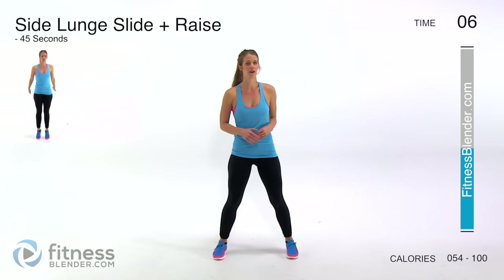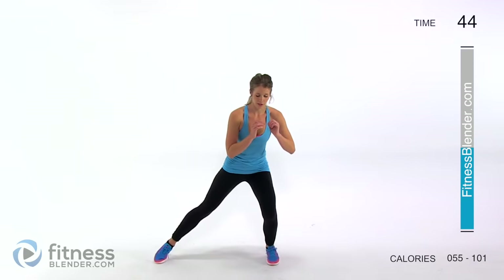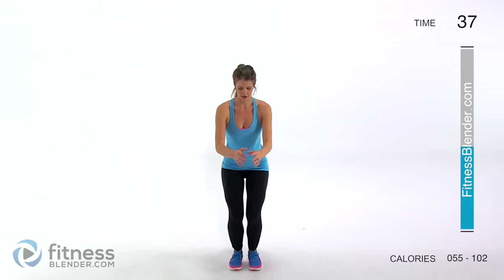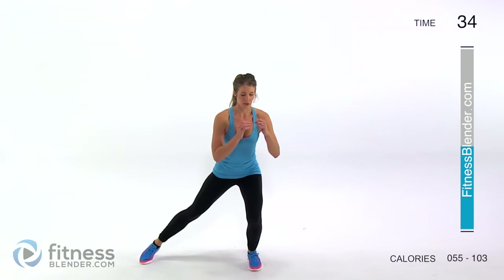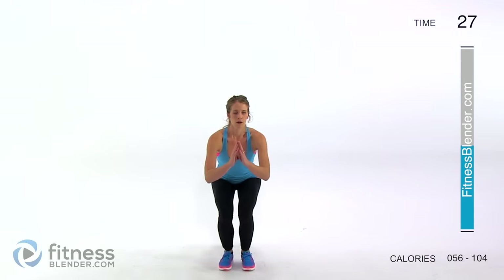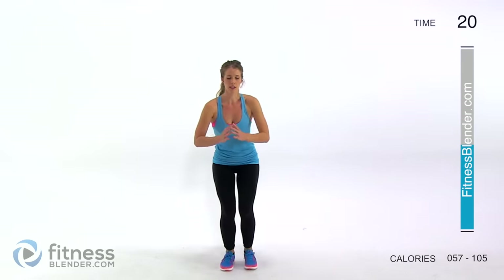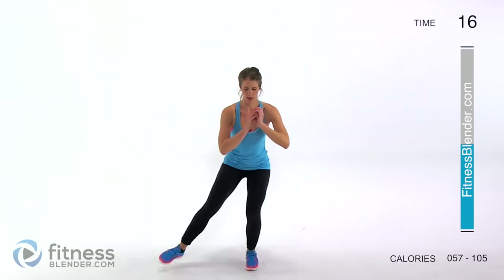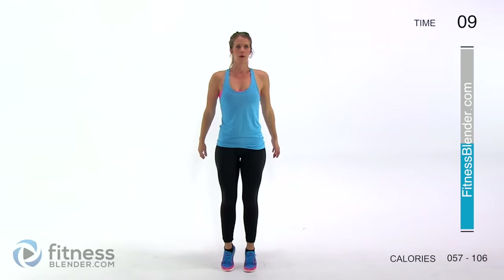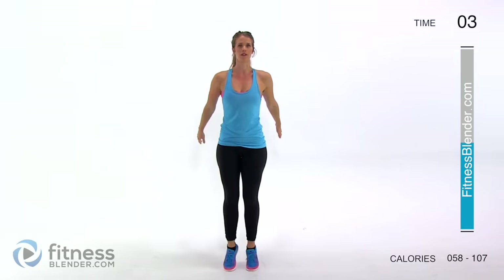Next up we're doing a side lunge plus side lunge slides plus a calf raise. Bend your knees slightly, tapping to the side, come back in, and go up for a calf raise. Back down, bend your knees slightly, tap to the side, and come up for that calf raise. You can go deeper if you like to make it a lot harder. Keep your back nice and flat, engage your glutes and your thighs, keep everything nice and tight. You can pick up the pace if you like.